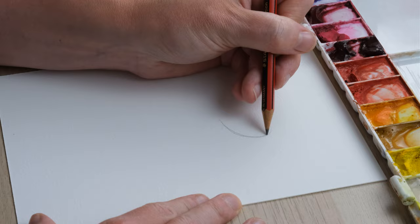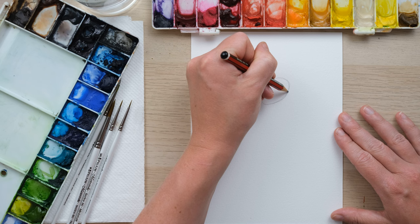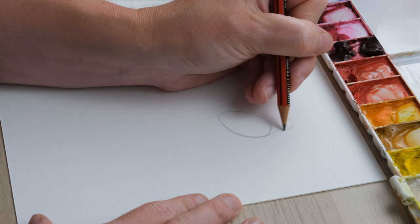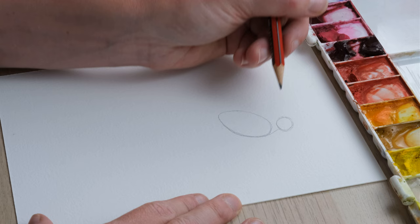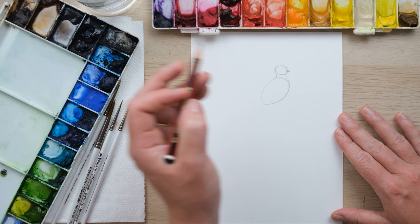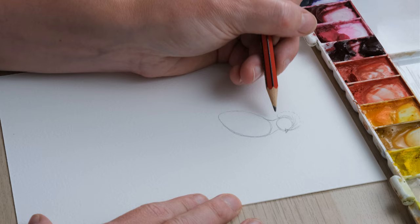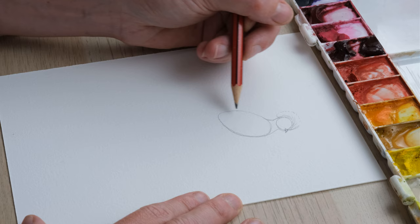We're going to start with an oval on an angle — more of an egg shape actually, an upside-down on-an-angle egg shape. Then I'm going to use that curve to come up and create another curve, coming down to create the beak and the head, and really to create this amazing mohawk plumage of feathers that you get on a Quetzal Bird.